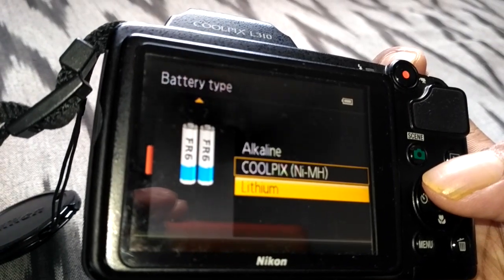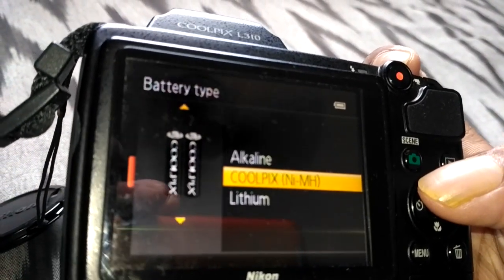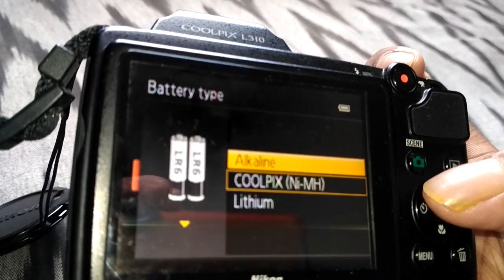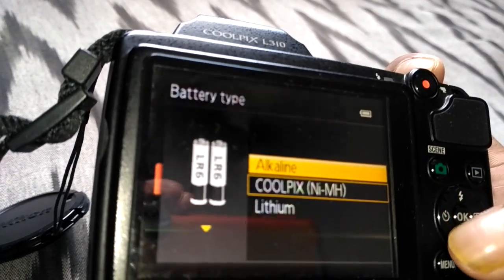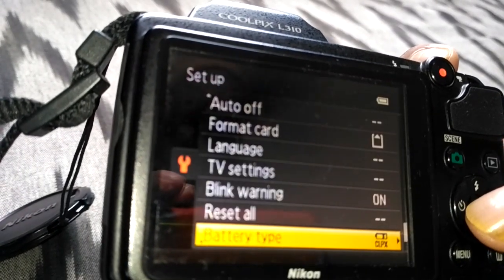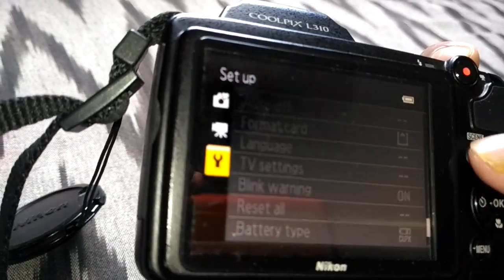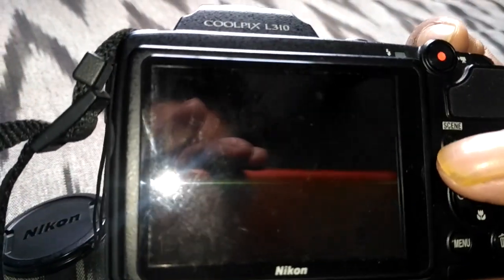Initially I had NiMH batteries in the camera, but the setting was defaulted to alkaline, so it was showing the error. Once I realized this and selected NiMH, it worked fine.